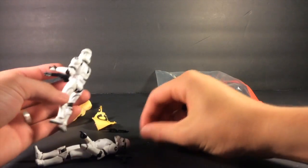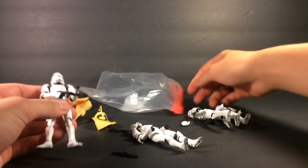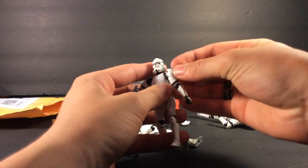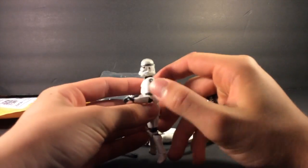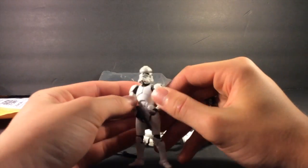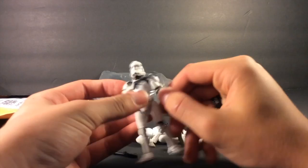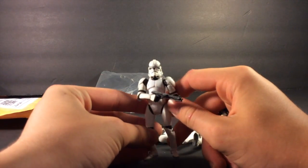One of their shoulders popped off — oh yeah, both of their shoulders popped off. That's actually kind of weird, but we'll work with that. They do have this Separatist logo on them, which I'm not a fan of, so I will probably erase it. But yeah, four Phase 2 clone troopers.